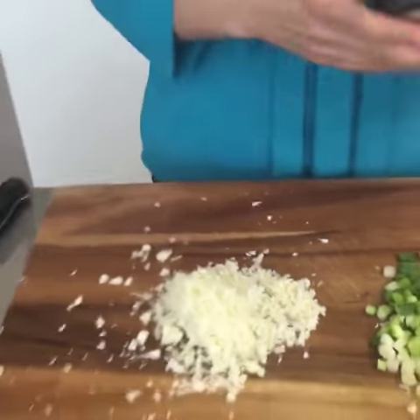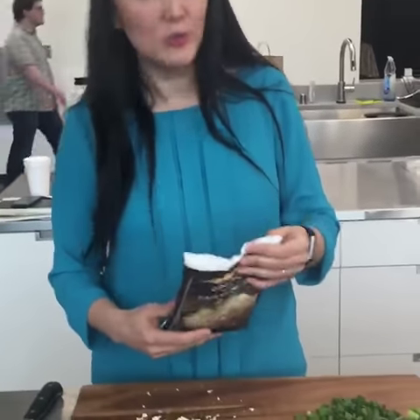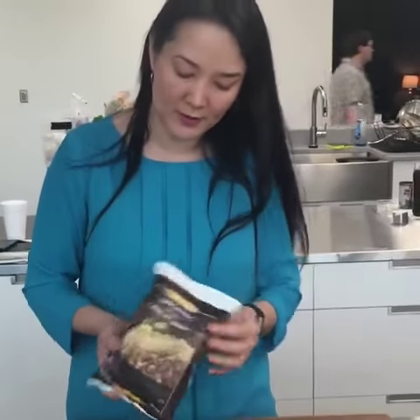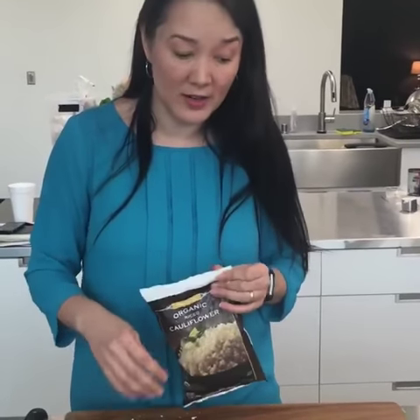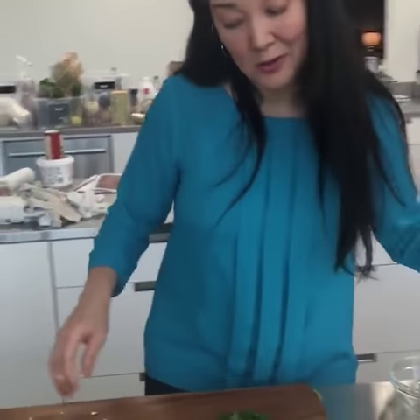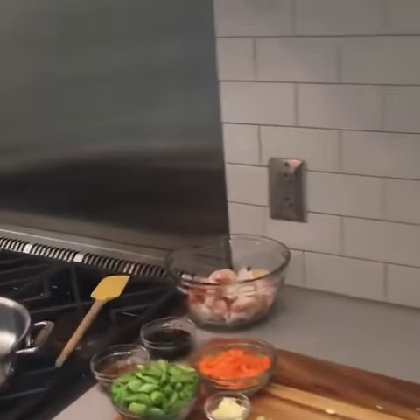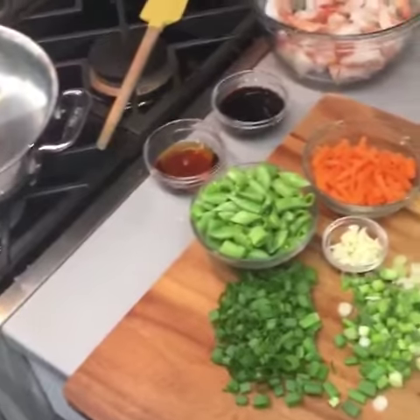I'm going to be honest — on busy weeknights, I use products that help me out. You can find fresh or frozen riced cauliflower in a lot of grocery stores. This is frozen — it came from Trader Joe's, and I'm going to use this for the bulk of the fried rice today. I'll use shortcuts wherever I can. Life is busy. So I've got a skillet that I preheated, and it's all going to go very quickly from here.